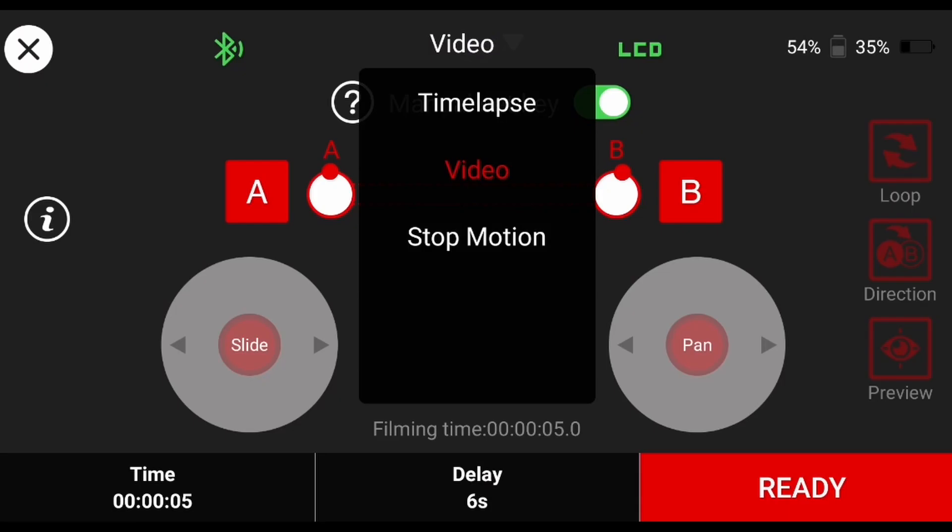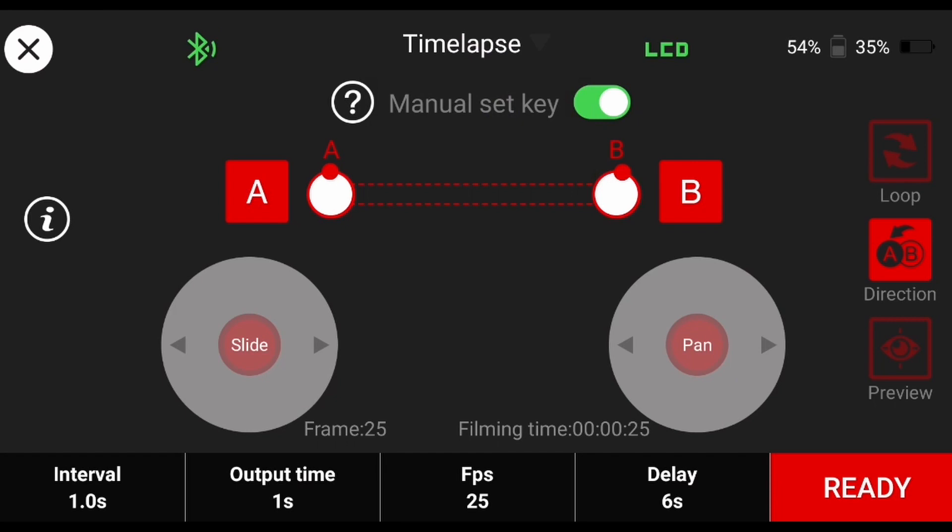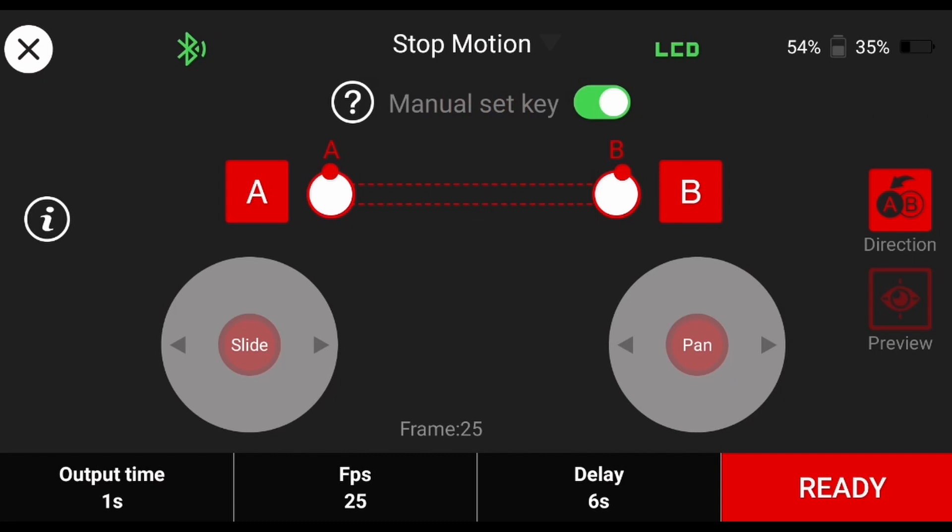The time-lapse and stop-motion window tabs work in the same way as the video page, and just like on the slider these areas will provide different settings as they're designed for their specific use case.